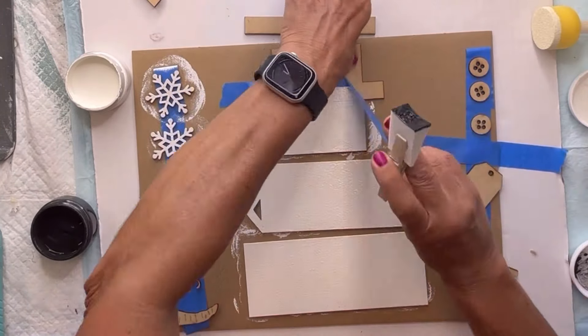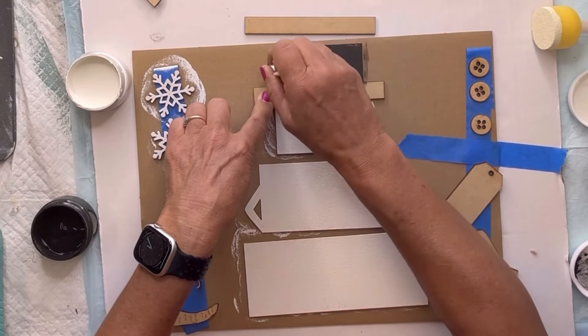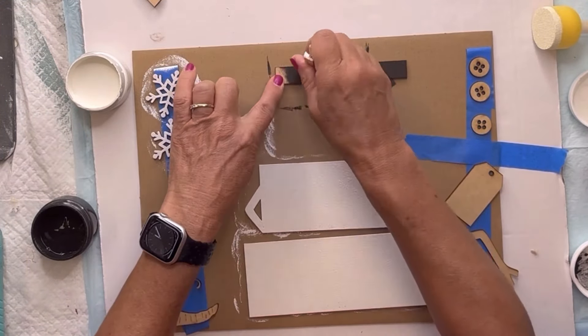Then I'm going to hit the snowflakes. I'm going to remove the painter's tape from the hat and paint the upper portion of the hat in black. Then I'm going to paint the rim of the hat in black, which is a separate piece.